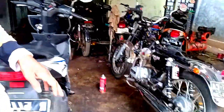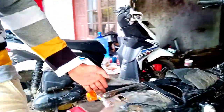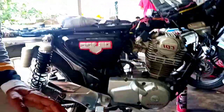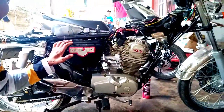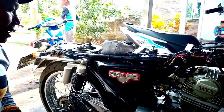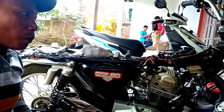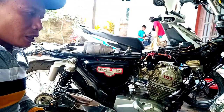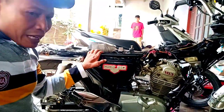Di sini juga ada motor modifikasi guys, ini GL100. Dimodifikasinya bagus, lagi dalam proses perakitan nih guys. Ini kondisinya sedang dirakit, semoga kalian mungkin bisa mencoba modifikasinya di rumah kalian. Kalau kalian punya motor GP, bisa dimodifikasi seperti ini. Nah ini tanknya guys.